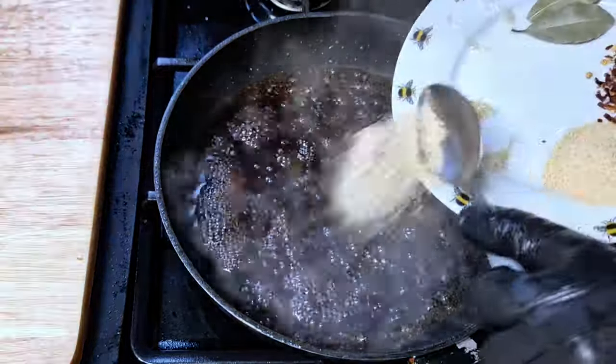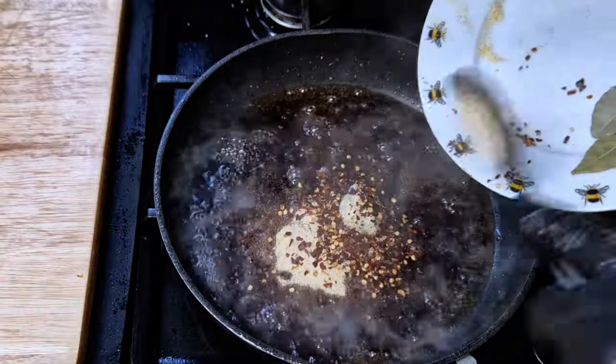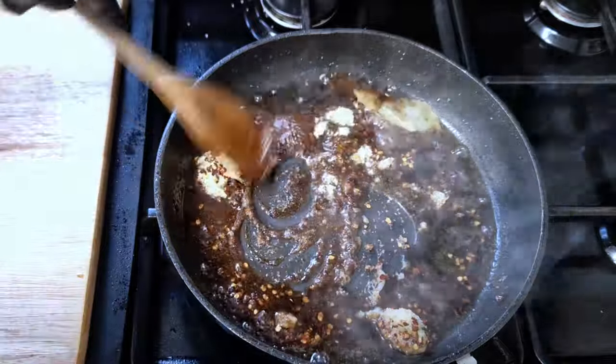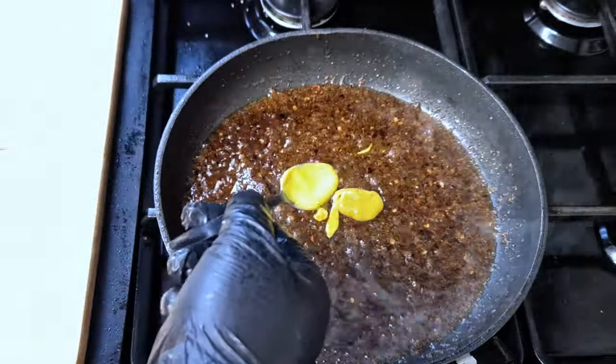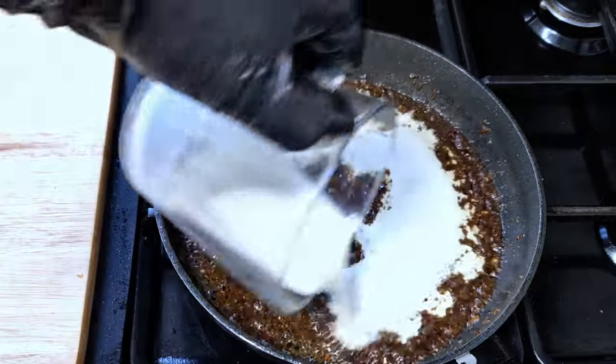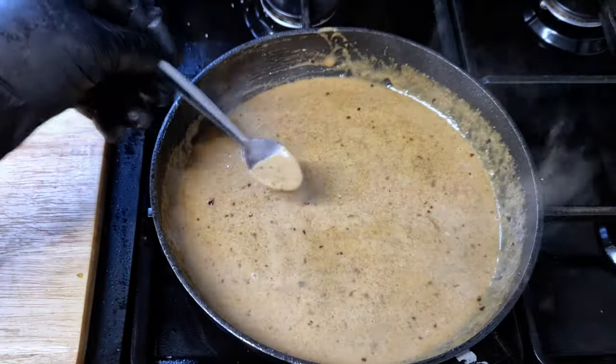Remember to scrape the pan well to get all that flavor into the sauce. When the sauce has a nice consistency, I will add garlic powder, onion powder, garlic paste, bay leaf, mustard, and chili flakes. Mix everything well to cook all the spices in. I'll add the double cream and a couple of little cubes of butter to help emulsify the sauce. I'll taste to adjust seasoning.